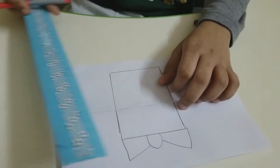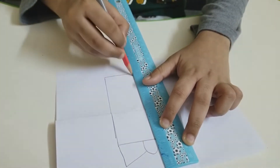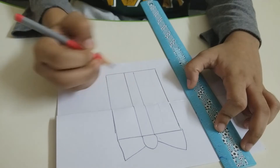And the ribbon is wrapped in the box. So draw two lines here, and then draw one line in the box.